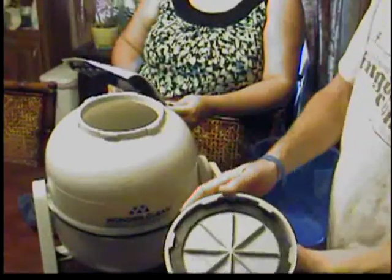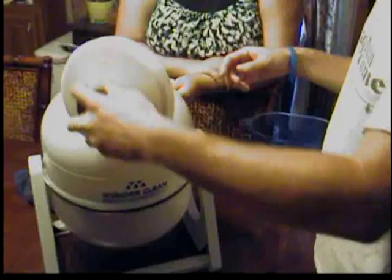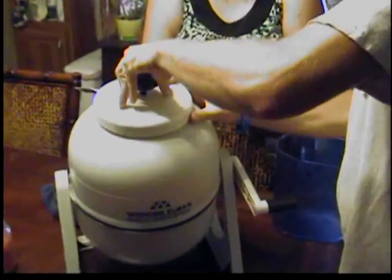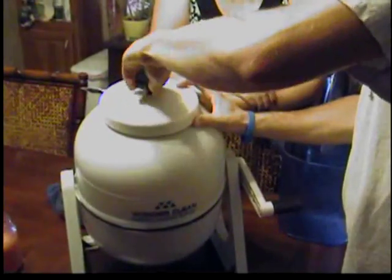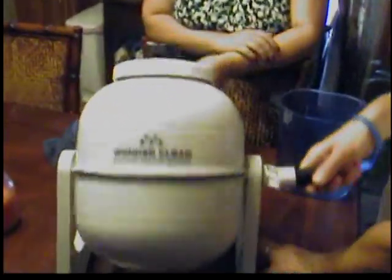Then you're going to put your lid back on. This is a compression sealed lid so it'll hold it in place real good. Then you're going to turn your clothes for about two minutes. At least we're not having to use a washboard — we have moved up quite a bit over time.